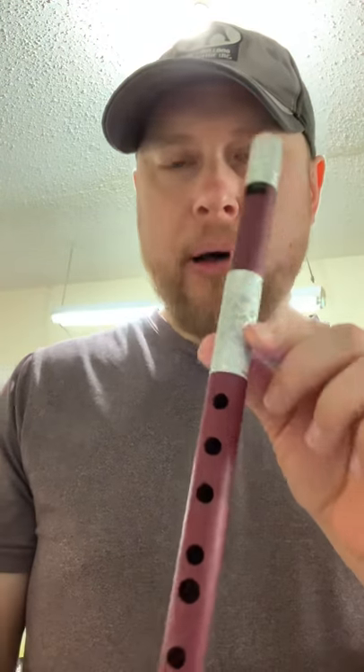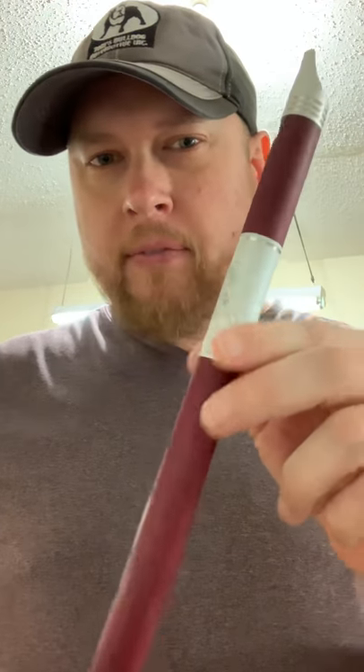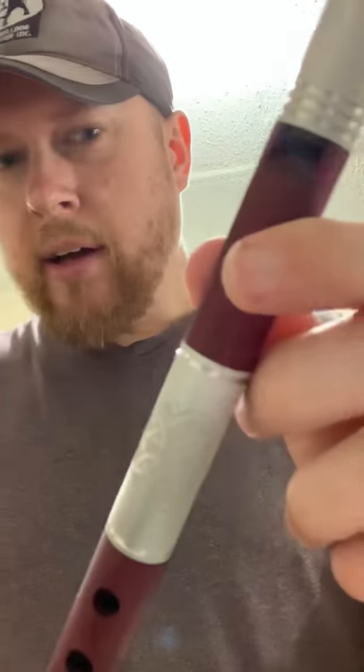Next up, this is the Purple Heart wooden Hi-D. Of course, wood takes a lot more work to do. It has stabilized dyed burl wood for the fipple plug and aluminum fittings — a very nice looking whistle.